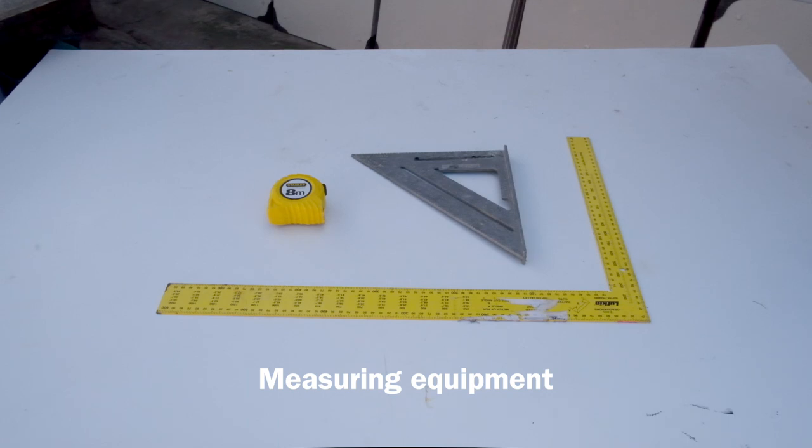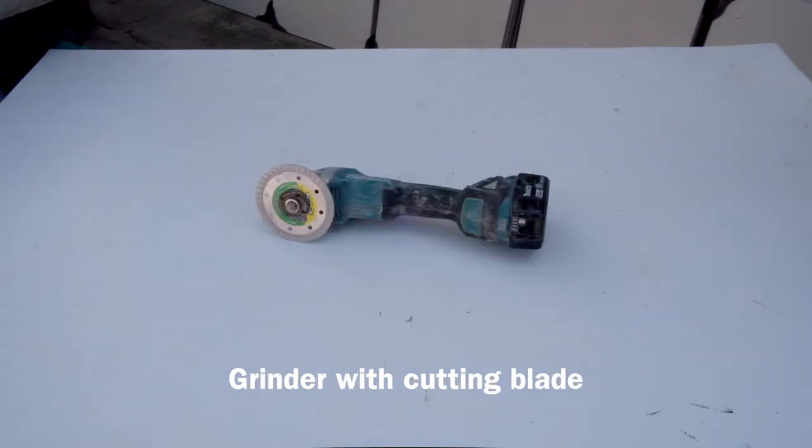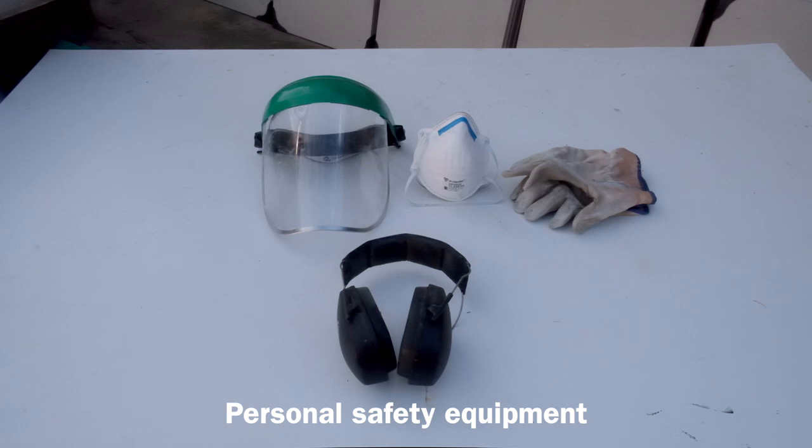The tools you'll need for the task are measuring equipment, leveling equipment, set out equipment, a small grinder with a masonry cutting blade, and most importantly, your personal safety equipment.